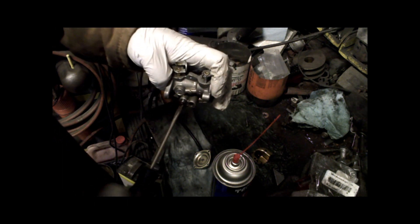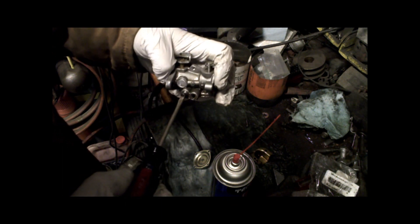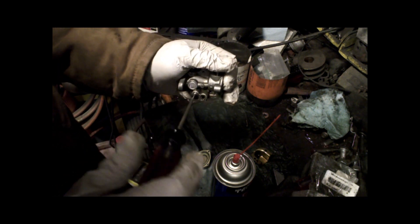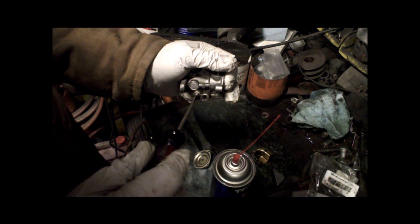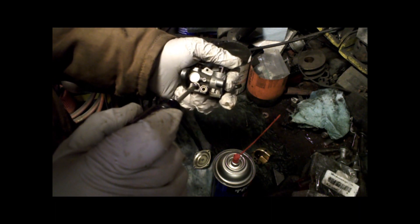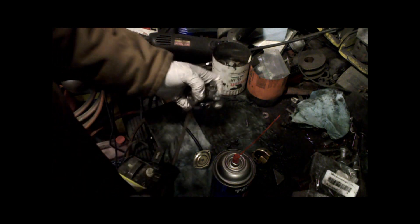I shouldn't have to even adjust it — I might tweak it a little bit. One and a quarter turn. So there's my quarter and there's my one. Put it about ten and four. Perfect.